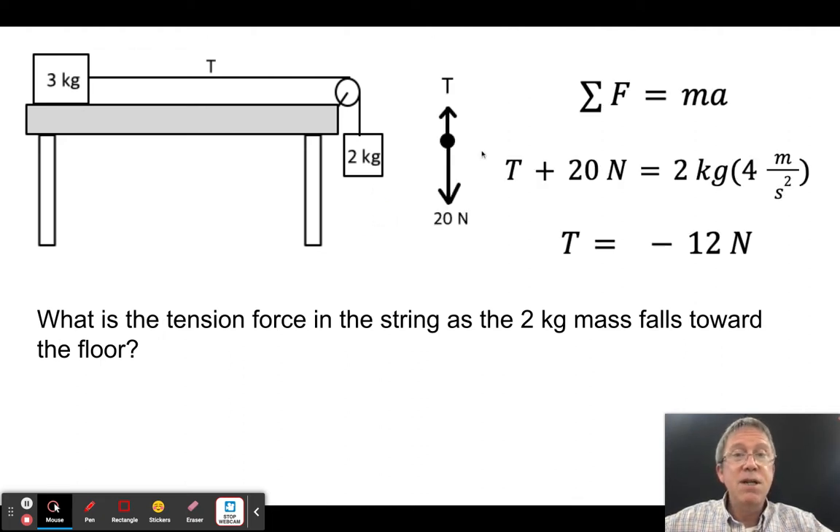Drawing the free body diagram for the two kilogram mass: it's pulled down by mg and up by T. The sum of forces gives: T + (−20) = 2 × 4 = 8, wait — more carefully: 20 − T = 2 × 4. You have to solve for acceleration first before finding tension.